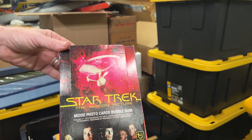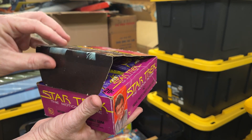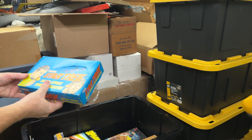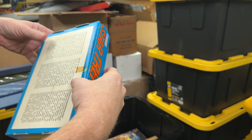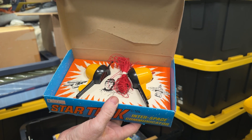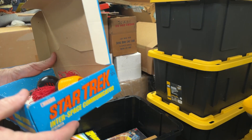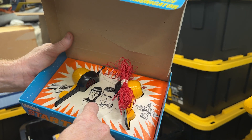Some Star Trek Motion Picture photo cards with bubble gum from Topps — looks like a whole case of them. Star Trek Interspace Communicator from 1974 — it's almost like a cup-and-string communicator. It doesn't look like it's ever been taken out of the package, though maybe the string was taken out. From Lone Star brand.